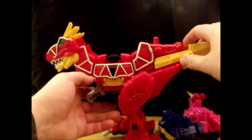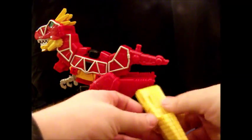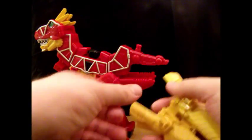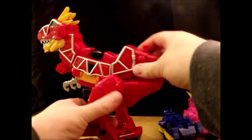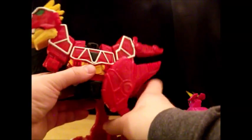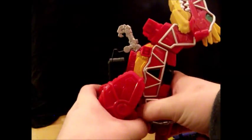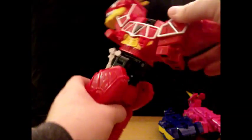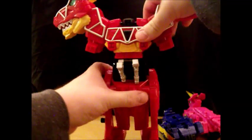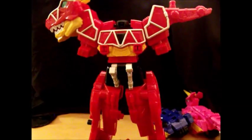Now we come to the T-Rex: remove the tail, fold him forward, split the tail and peg it together, then set it off to the side. This is one of my favorite transformations I've seen in a Megazord. Extend the feet back so he's looking straight up, fold the hands down, fold the robot mode hips down so he's standing straight up, rotate them, split them — and as you can see, he's crapped out a helmet.